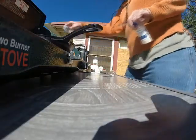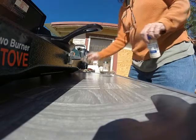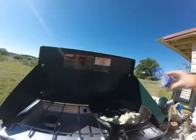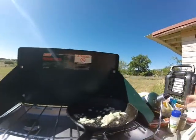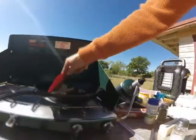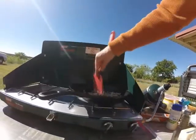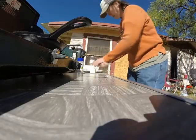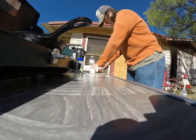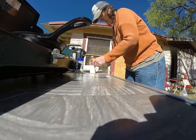A little salt, a little pepper, and some garlic salt. That smells good. A little bit of this beef chorizo.